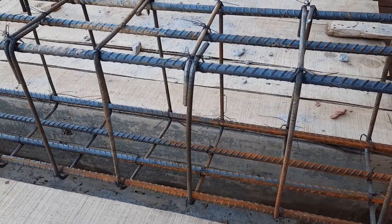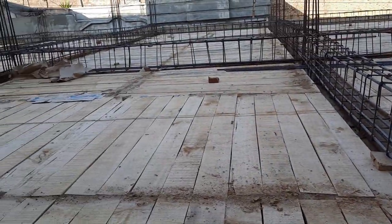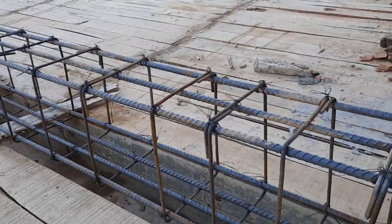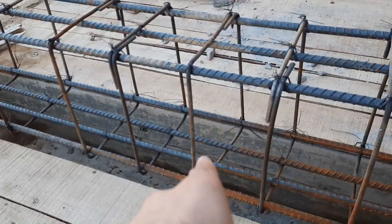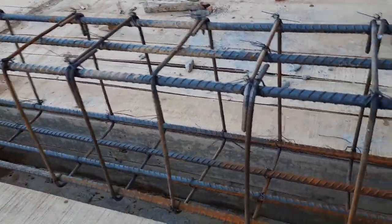Assalamualaikum guys, welcome back to Civil Engineers YouTube channel. Today I am on this construction site and I will show you some big mistakes especially in RCC top beam — this is slab beam, top beam. So let's start.